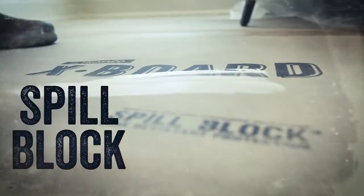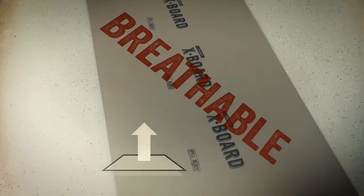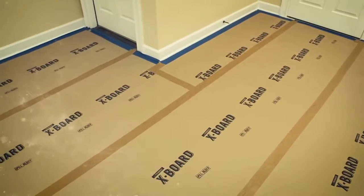Worried about spills? Our spill block coating keeps liquid and dirt off your surface. X-Board is breathable and allows new floors to continue curing.